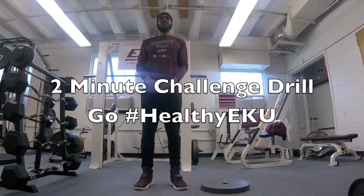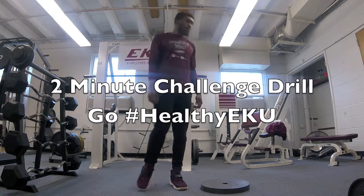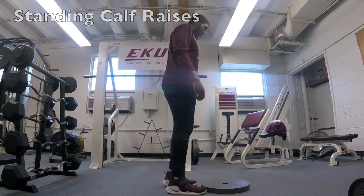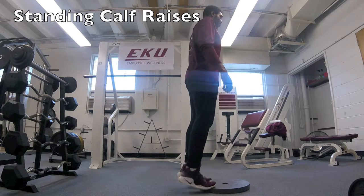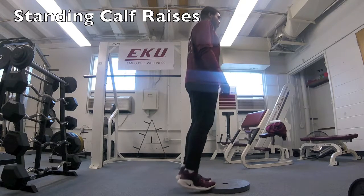Eli will now show you how to do a proper calf raise. To begin, you can start out with a weight, toes up on top of the weight, and begin to flex your calf muscle by standing on your tippy toes. Hold for as long as possible and repeat.